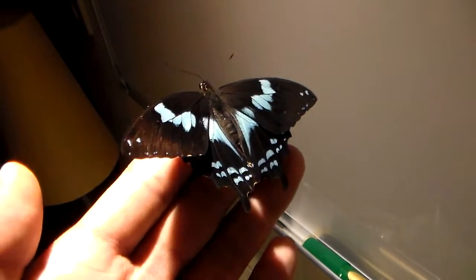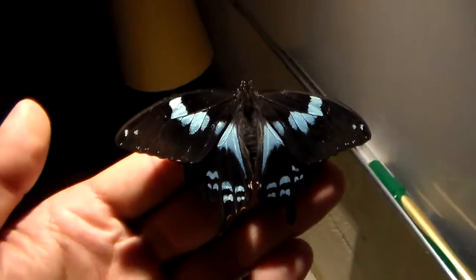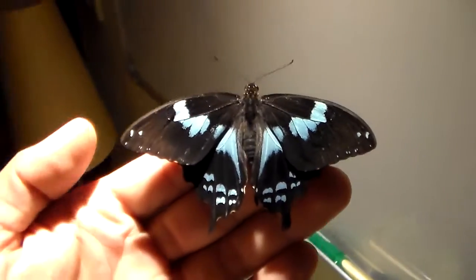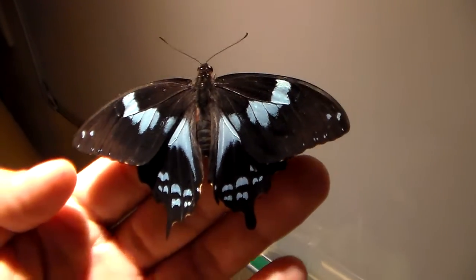Here we have the Papilio epiphorbas from Madagascar. It's quite unique because this species is very rarely seen in captivity. A few times they are offered in captivity, but only very rarely so.